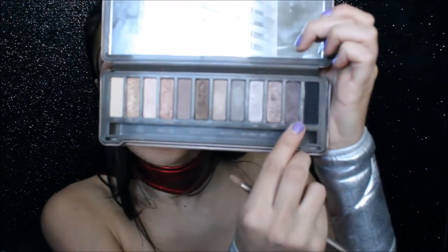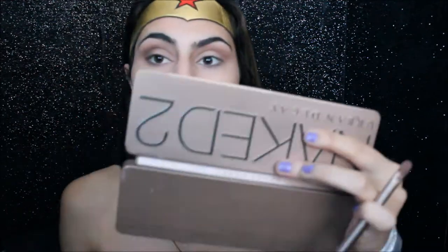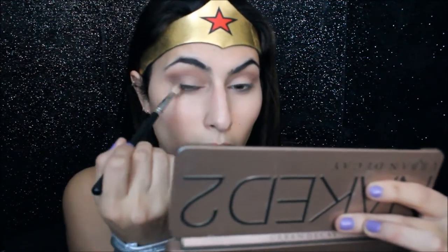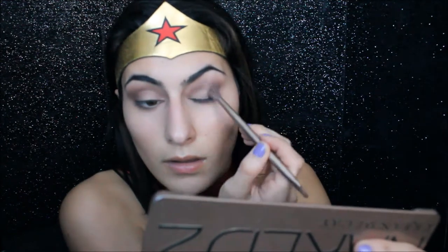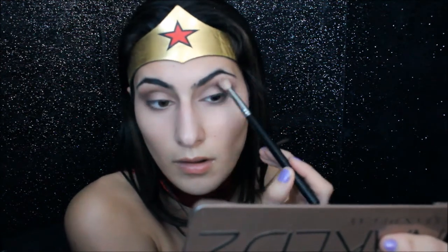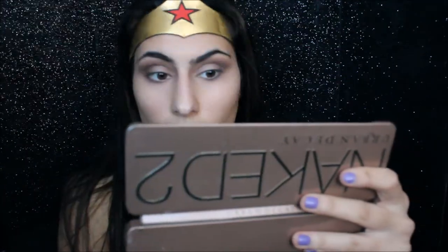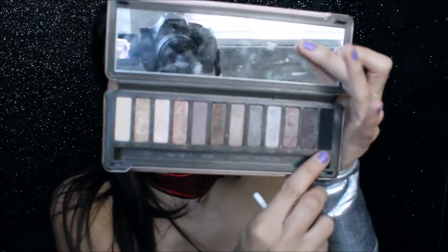Now I'm going to go in with the shade called Busted — it's a darker brown. And I'm going to darken up this look a little more by going in with this black shade called Blackout.